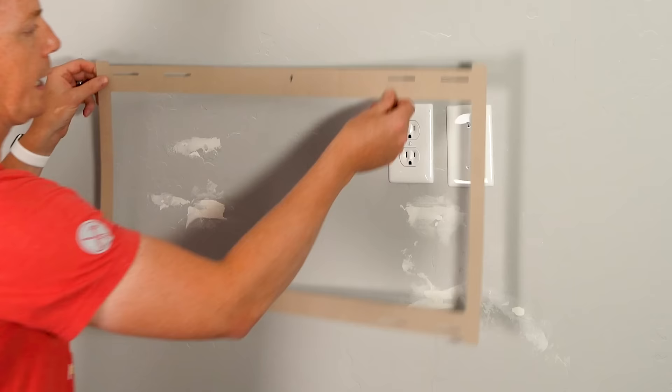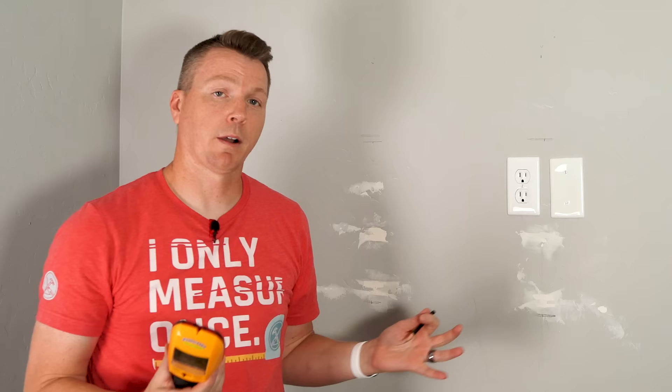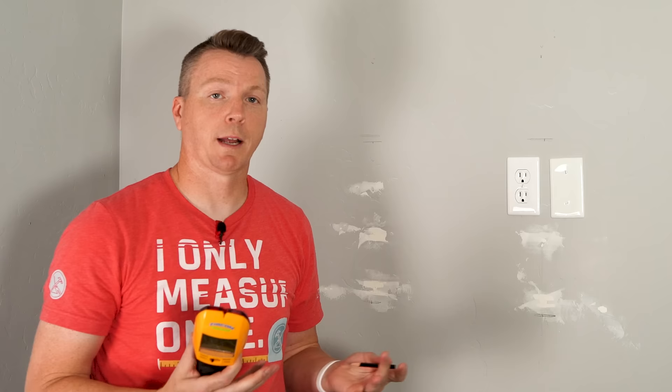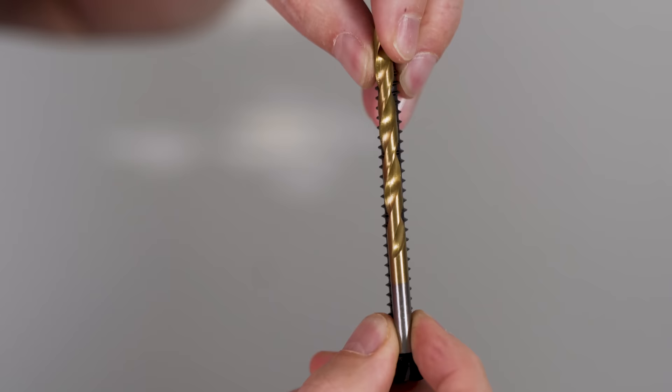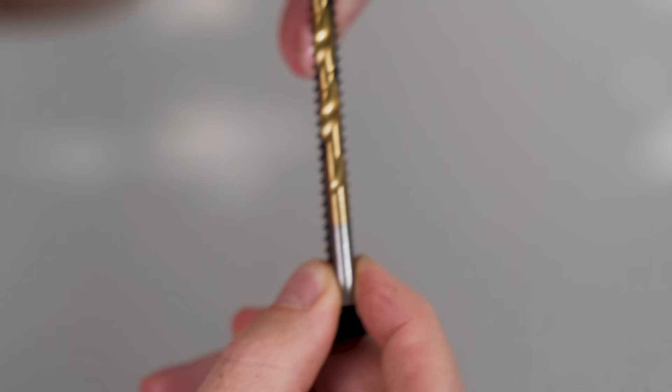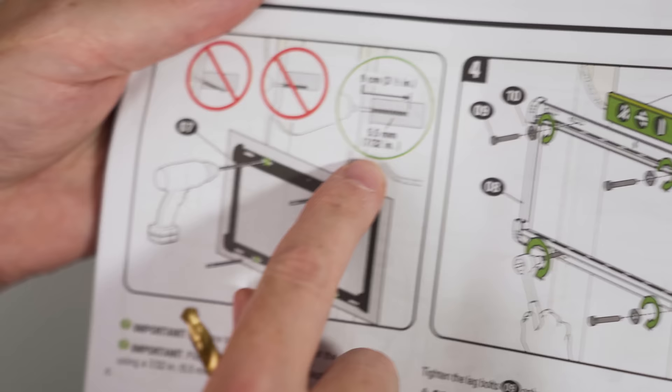We'll take the template back up and with it in place, we can mark our bottom holes as well. Our next step is to choose the right size drill bit, which is typically specified in your instructions. The gist of it is: for any screw or lag bolt, the pre-drilled hole should be the same diameter as the shaft of the screw without the threads. If you drill it too large, there's nothing for the threads to grab onto; if you drill it too small, it's going to tend to split the stud.